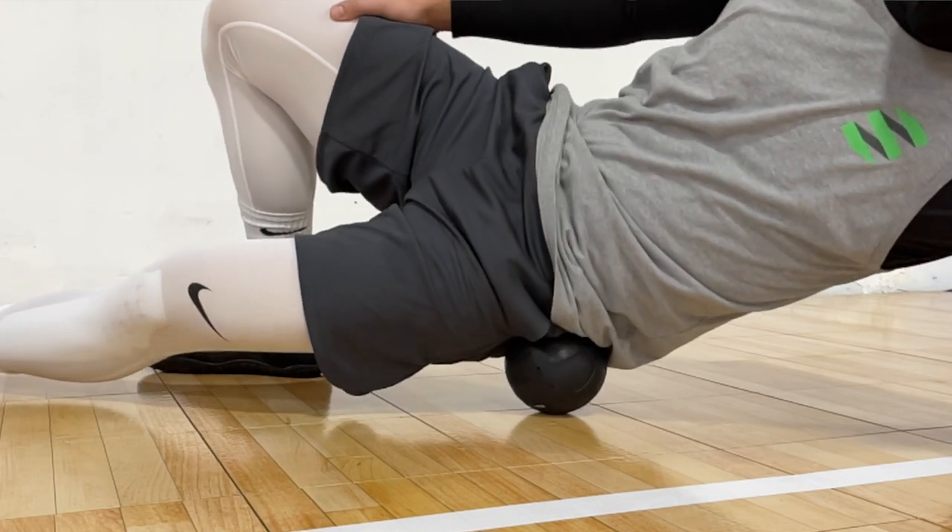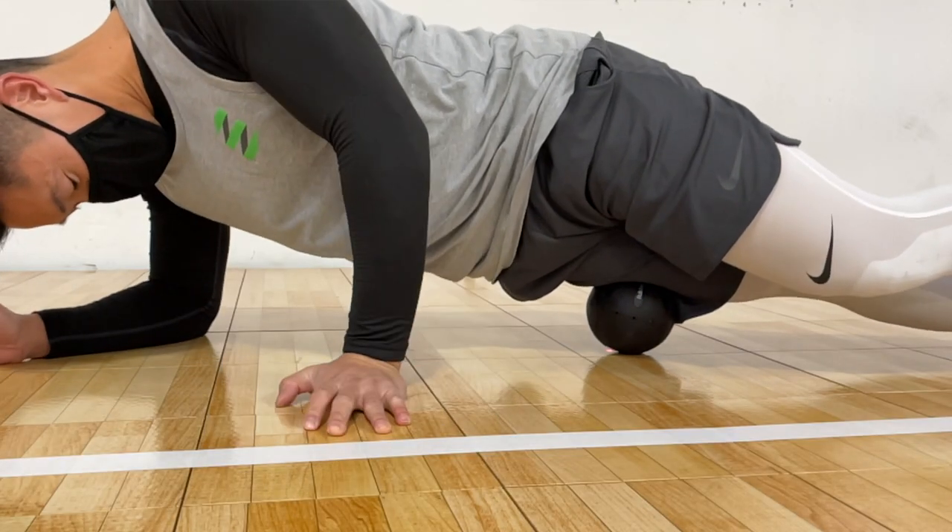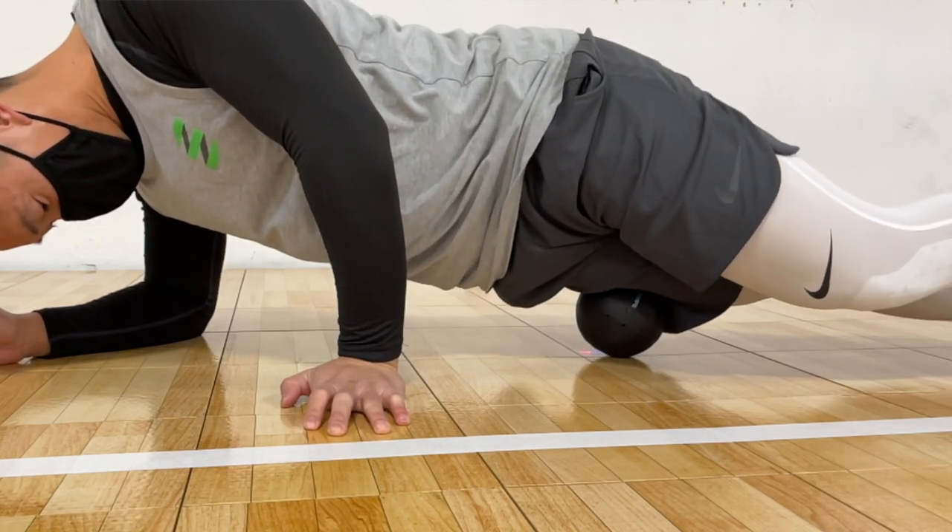The Rub Ball really helps loosen up the fascial and muscle tissues, and I was surprised at how quickly it increased blood flow to the affected area. After using it on my legs for a few minutes, the muscles felt very warm, which I couldn't achieve by using a massage ball or massage gun just by themselves.